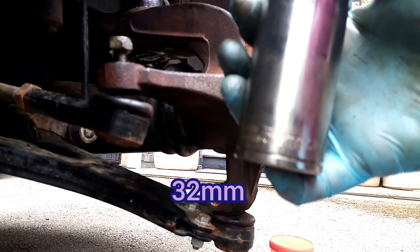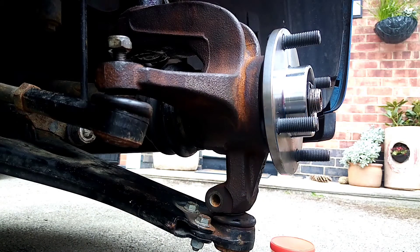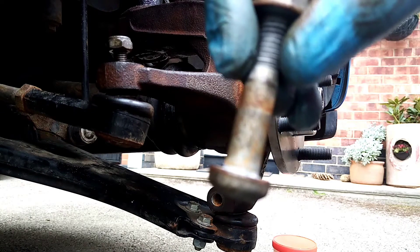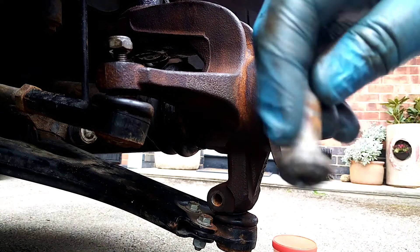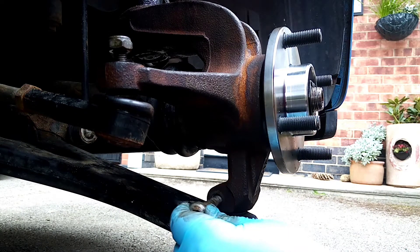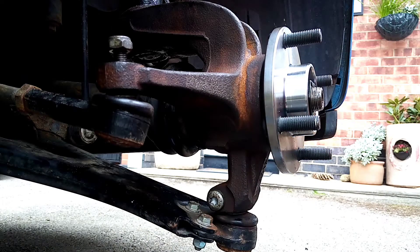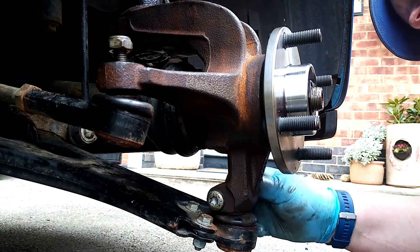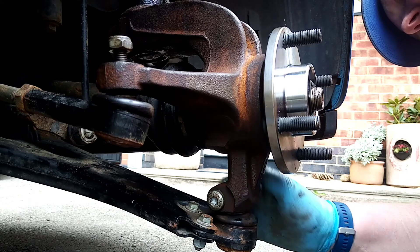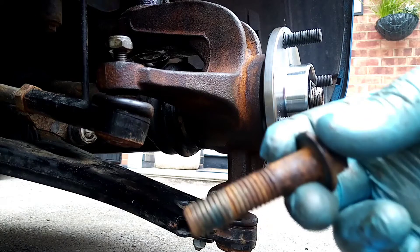It's a 32mm nut. We've got the track rod end — we need to put the bolt in for that. We've got the bolt for the ball joint, and I'm going to make sure I put grease on there, just to make sure it's easier the next time I take it apart. Put the nut on — this next one is the bolt for the suspension.